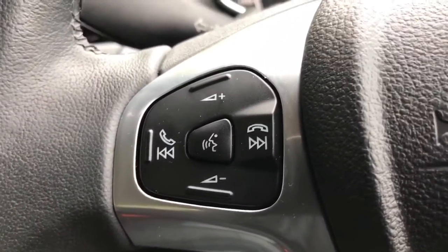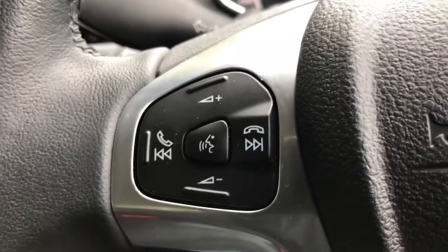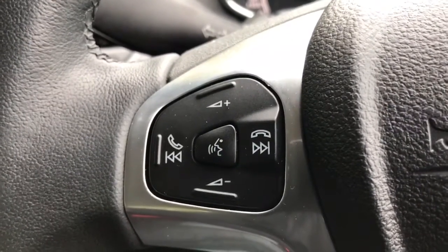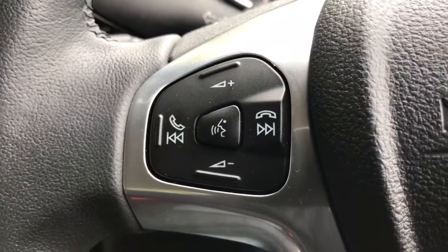Out on the steering wheel we've got stereo controls on the left hand side. The button in the middle is the voice activation for the phone — once you pair up a phone, hit that button, ask it to dial someone in your contacts list and it will do that for you.